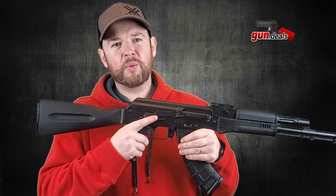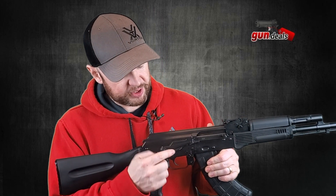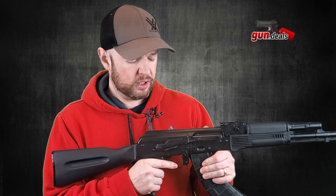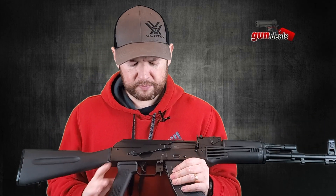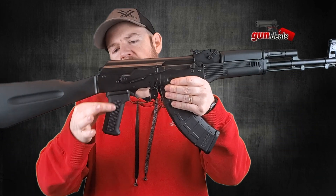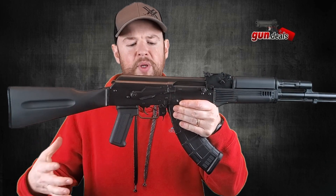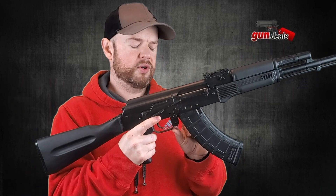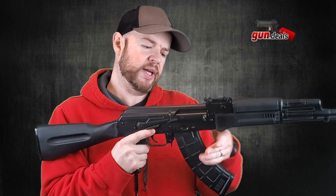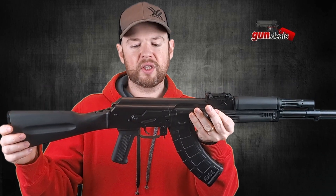Moving up we have an extended safety. The latch has been extended out and texturized so it's easy to manipulate with your index finger — a nice touch. Moving down, we have a polymer grip with some aggressive texturing on either side. Moving forward, we have the trigger, the trigger guard, and the paddle release for your magazine. I really love paddle mag releases — they're very cool, very quick.